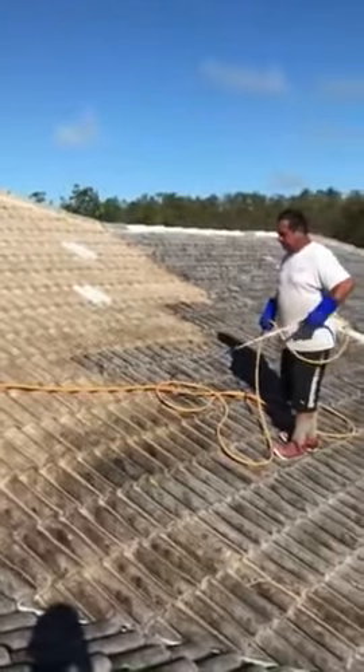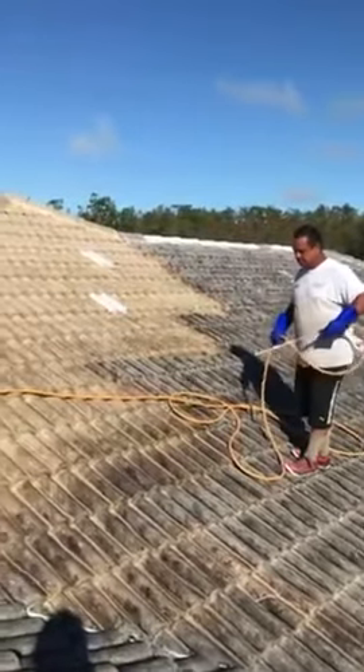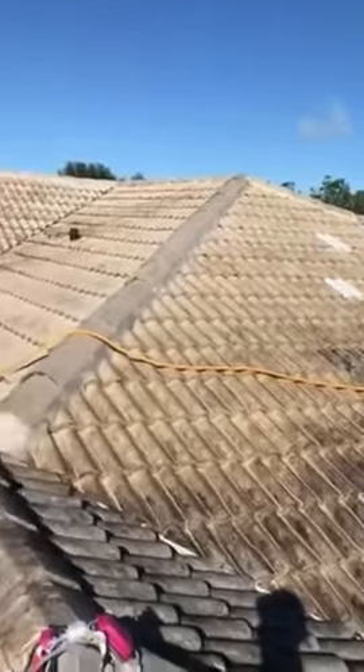We apply two coats — it eats up all the dirt and mildew right away and lasts you for many years. This is the best and most advanced way to clean your roof.